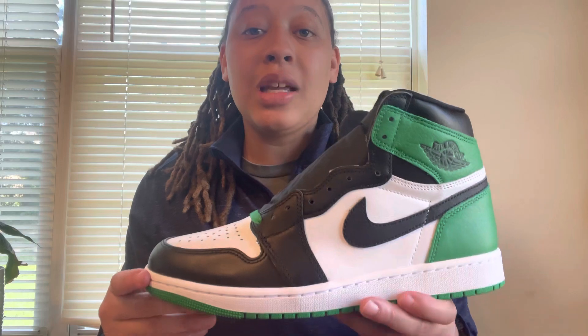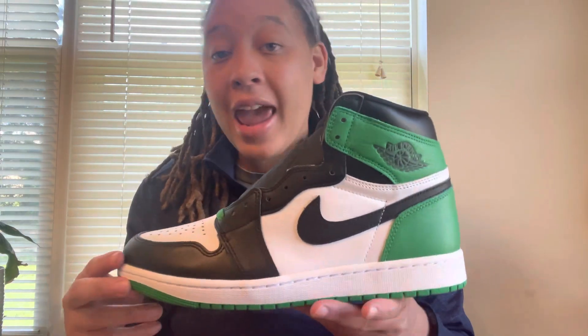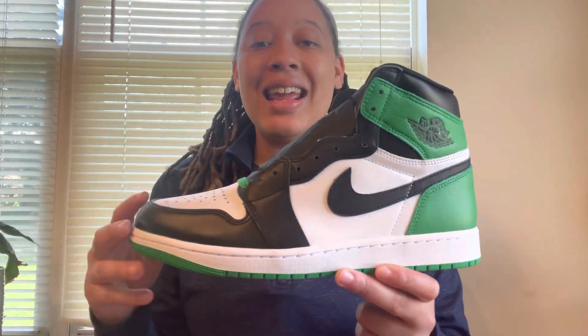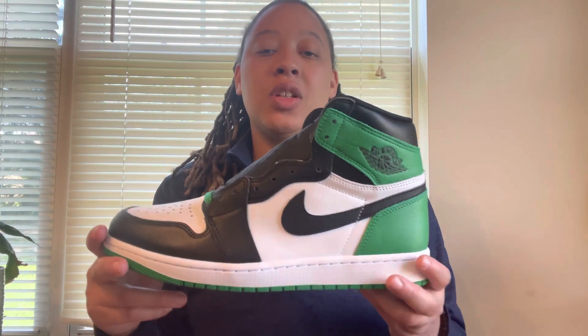These shoes are releasing on April 15th, which is this coming Saturday. They're retailing for $180 US dollars and will be releasing at 9 a.m. Central Standard Time. Let me know down below in the comments if you are planning on going for these things on release day.